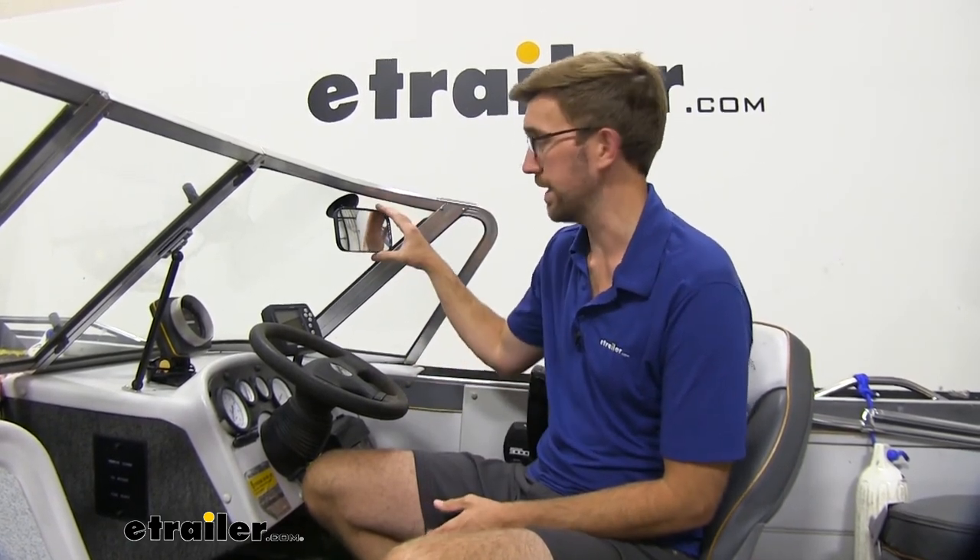Overall, I think it's actually a pretty nice mirror. I was not thinking it was going to be that great with the suction cup style. I haven't tested this out on the water in different conditions when it comes to heat or humidity, but so far it seems like it holds up pretty good. I like the adjustability, the size of it's really nice, and I think it's going to come in handy when you're out on the water. But that's going to do it for our look at the SEPA rearview Boat Mirror.